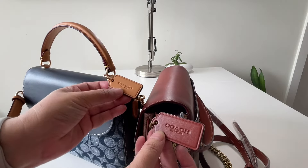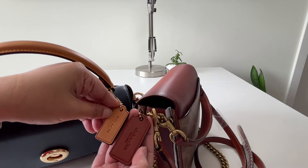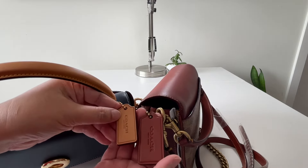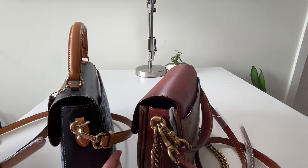Looking at the Coach fob, the difference is in size — the retail version's fob is a little bit larger. The quality is very much the same, but the logo is larger on the retail version.